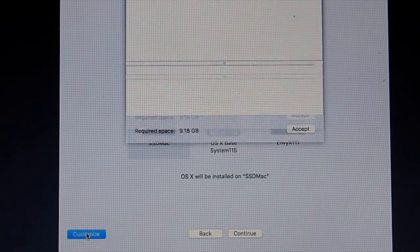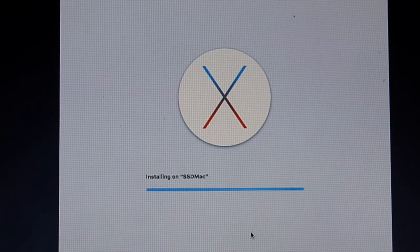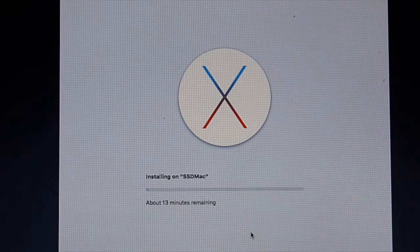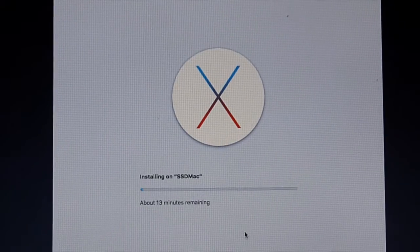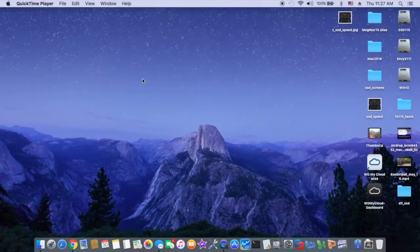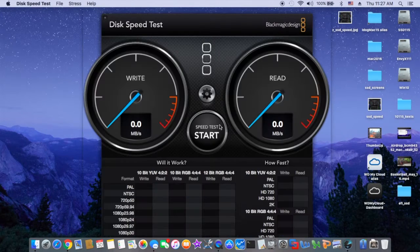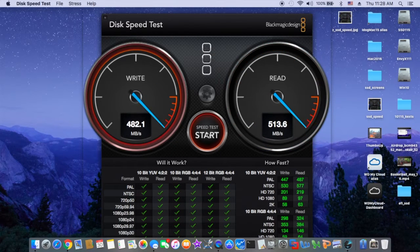Let's look at the customization and accept. Wow, it only takes 13 minutes for the SSD. So we're going to do a speed test to see how fast it is to read and write.